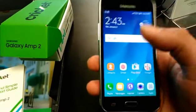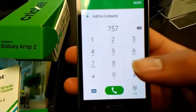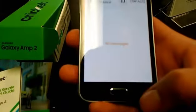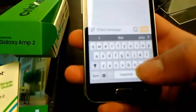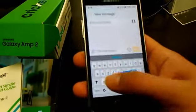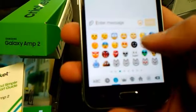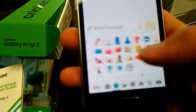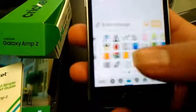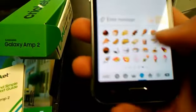The dialer is nice and squared off now, kind of different. Messaging — let's compose a new message. Nice keyboard, and then we got the swipe of course if you'd like. Let's have a look at that emoji keyboard for all you emoji fans. Definitely a nice selection of emojis — no worries on that part. It's like becoming the biggest thing.